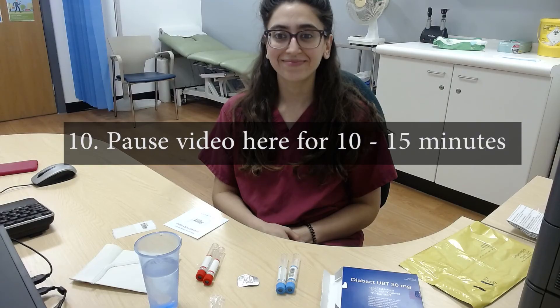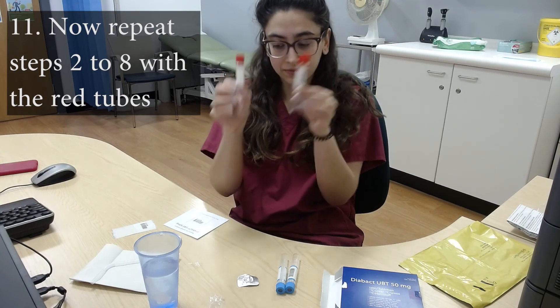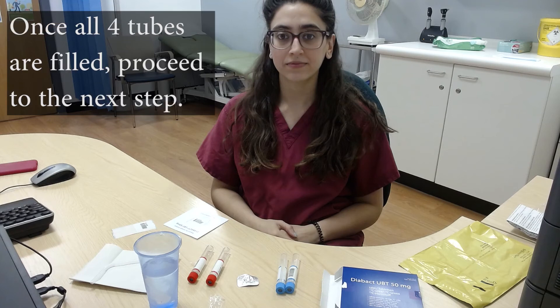You can pause the video here and wait for 10 to 15 minutes. Then repeat steps 2 to 8 with the red tubes. You can rewind the video to step 2. Once all four tubes have been used, proceed to step 12.